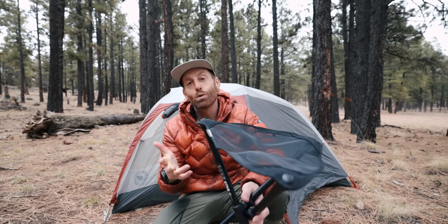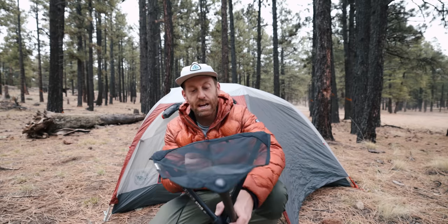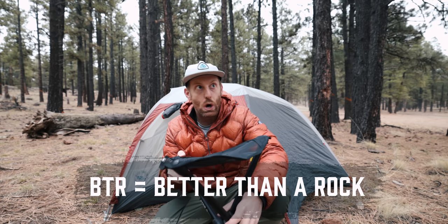Stools have been too cool for school lately. I've been testing out a lot of new stools, and this one is the BTR stool from Hillsound. If you're not familiar with Hillsound, I've been using their Packstack Pros a lot lately, the last couple of years, and have really enjoyed them. They're a small company — not affiliated with them — but they've been sending me some new gear.